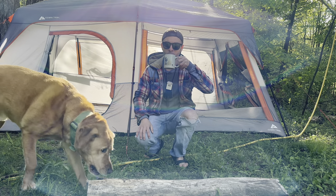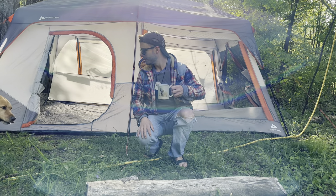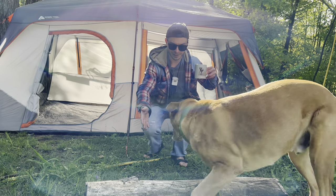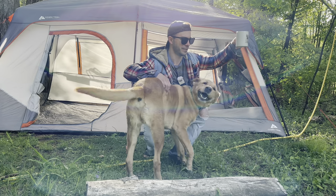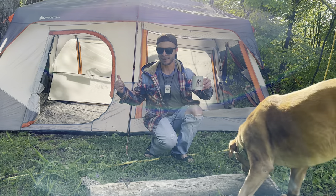Hey everybody! That's my firewood, bro — watch my coffee. Welcome back to Adventures of Spackman.